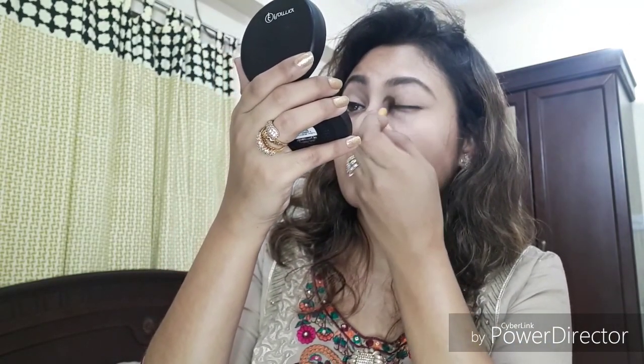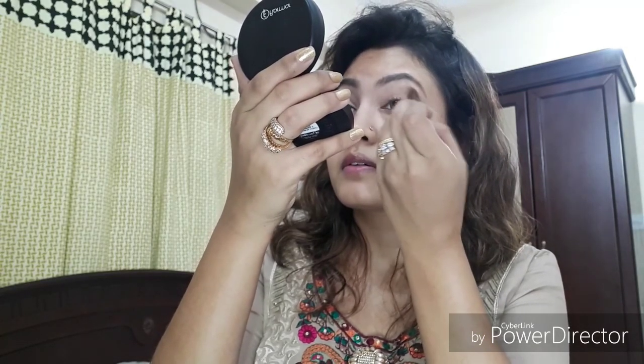Now I'll start doing my eye makeup. As my transition color, I'll be using this shade called Burkina — or Barkina, I'm not sure. I'll be using it as my transition color. Let's see how it works, as I'm using this palette for the first time. This brush is from EcoTools.